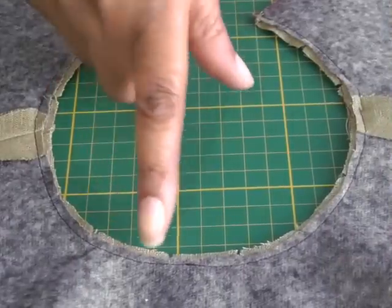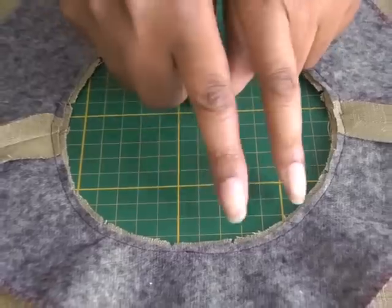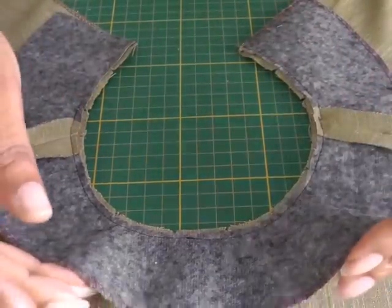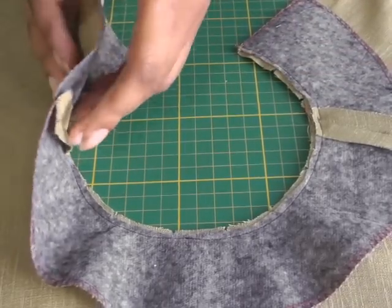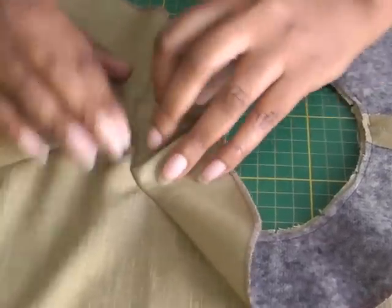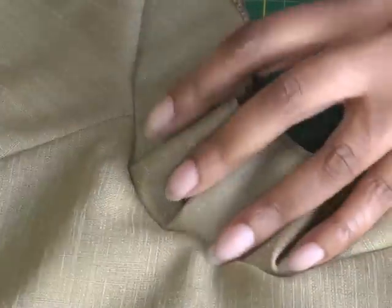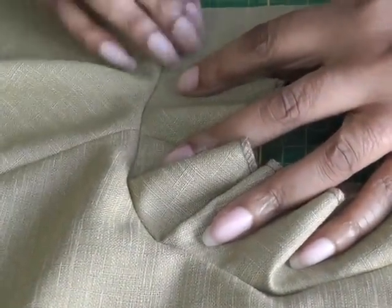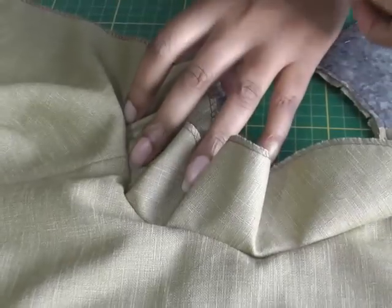I've now graded and trimmed my seam allowance to reduce the bulk, and also clipped into it. Because it's curved, you need to clip into the seam so that when you turn the facing to the wrong side of the garment it will lie flatter. Open up the garment to see the seam, press it, then do a second row of stitching — the under stitching. I've done a video tutorial on that too, so visit the channel.